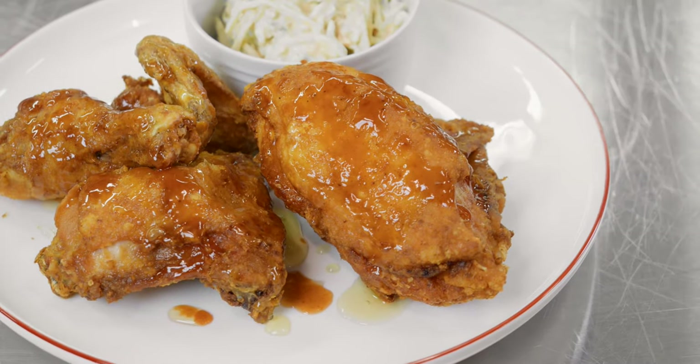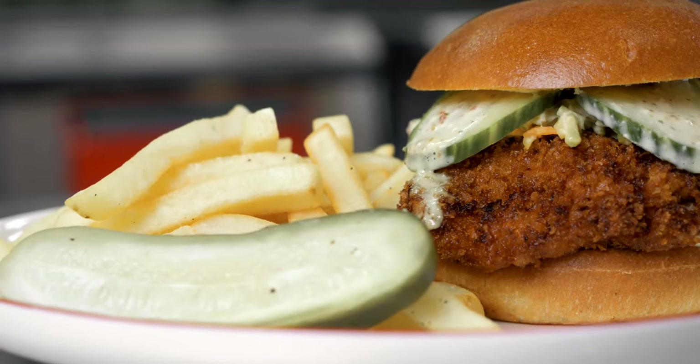Thanks so much for joining me here in the test kitchen while we went over the Vulcan Quick Fry fryer. Today we cooked fried chicken, a chicken sandwich, and french fries, and the key takeaway is how quickly those things cooked — so much faster than a regular fryer and with incredibly high quality. If you have any questions, please feel free to reach out to your Vulcan sales rep and they can help you with anything you need to know.